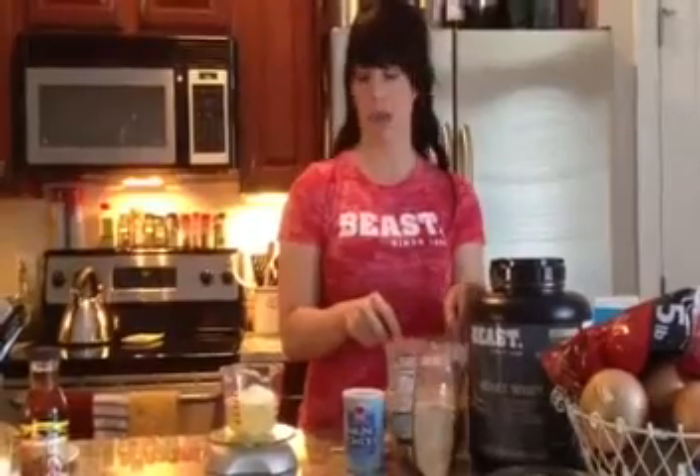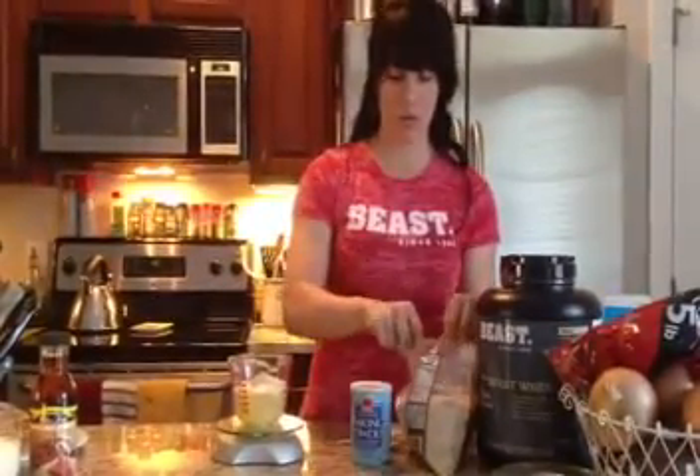The next thing I'm going to add is oat bran. A lot of people use oats — I prefer either cream of wheat or the oat bran. It gives it a heartier, earthier texture, and I think it's more realistic to what pancake batter will actually feel like as you're eating it. I'm going to add about a quarter of a cup to a third of a cup. Either of those two options are fine.